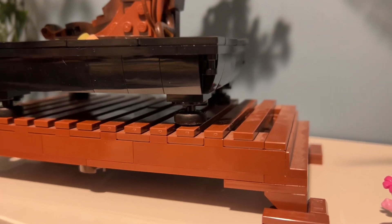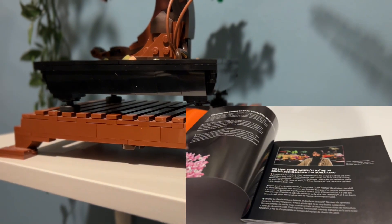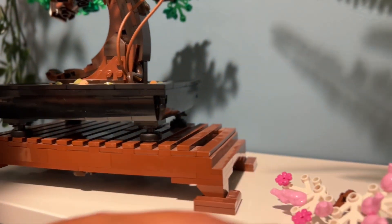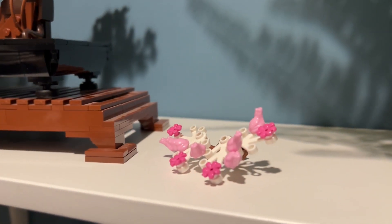It's easy to put together. It comes with a great instruction manual that has some facts about the creator and the set. It comes with two separate seasons — this is the summer season, and then the spring season is all of these blossoms.